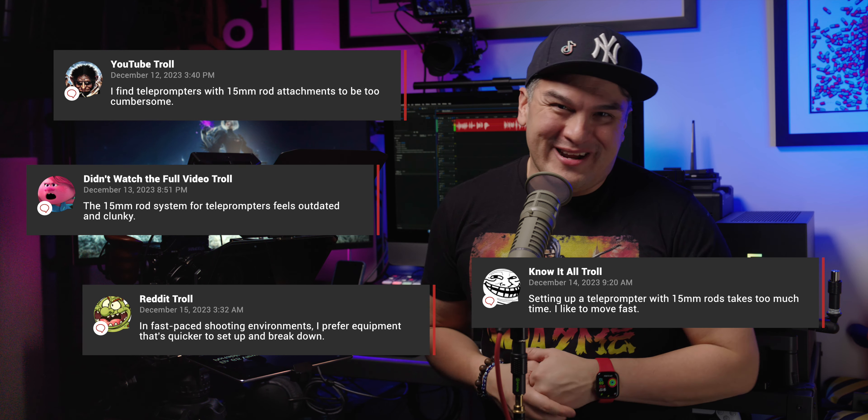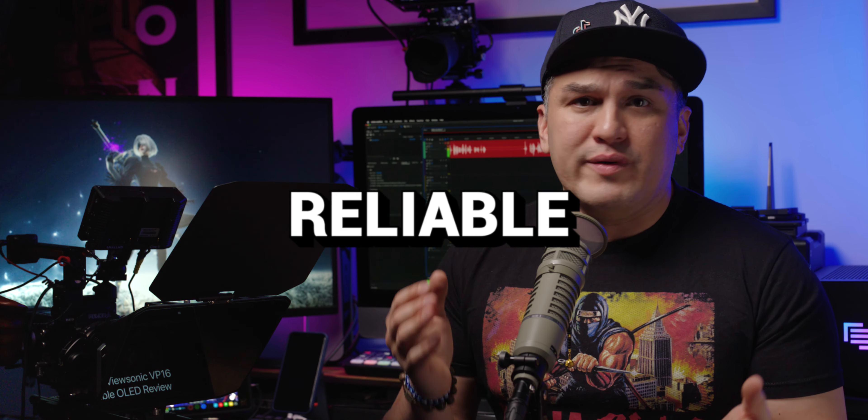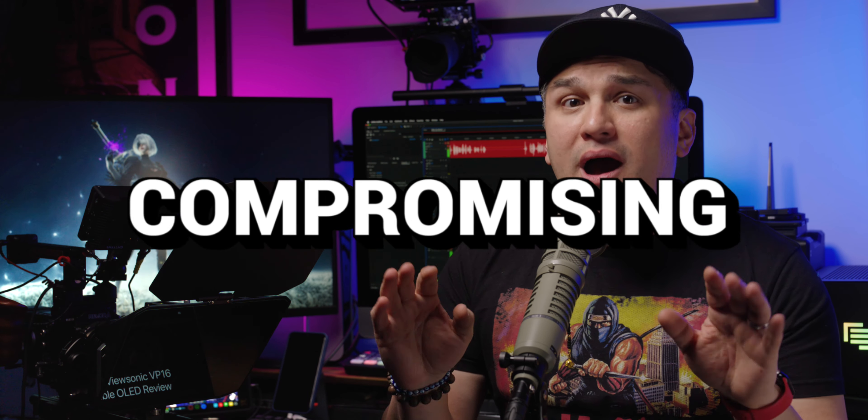But why no support for light stand mounting? For some of you, this is going to be a deal breaker. But let's be honest — mounting to a light stand is a tedious process since it's tricky to get just right, forcing you to fiddle with it more than you'd like. And attaching the teleprompter directly to your camera lens, while it might seem like a space-saving move, is a risky one that puts undue strain on your lens and camera body, which can lead to wear and tear or outright damage. So while mounting to a 15-millimeter rod system might take getting used to, the rods provide a fast, secure, reliable, and safe way to use a teleprompter without compromising your equipment.